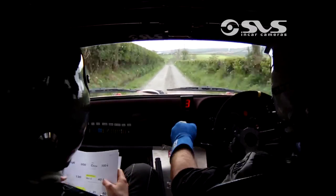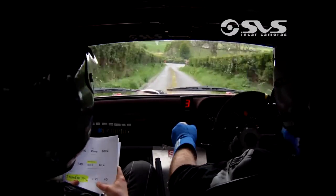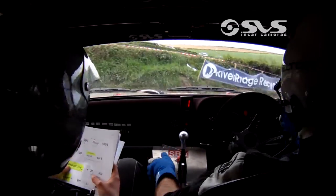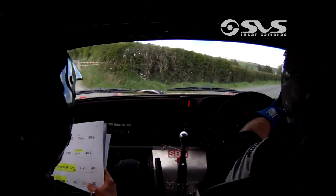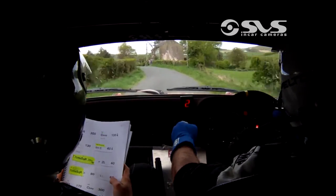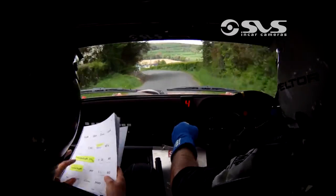Small crest mid slowing. 40 down. Caution. Turn square right over the bridge. You know it. And two left, 40. For turn square right. Good cut. 80 out of it. The flat one left. 60. One left, don't cut. 170. Mid crest bump. 300.